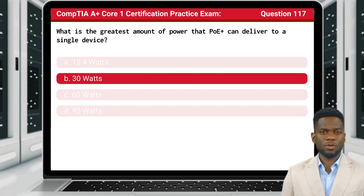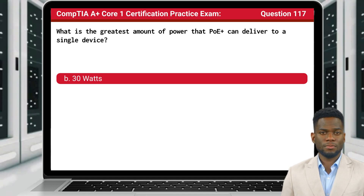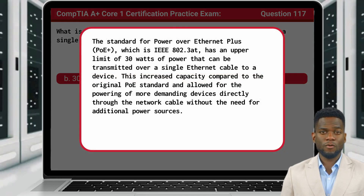The answer is B, 30 watts. The standard for Power over Ethernet Plus, PoE Plus, which is IEEE 802.3AT, has an upper limit of 30 watts of power that can be transmitted over a single Ethernet cable to a device. This increased capacity compared to the original PoE standard allowed for the powering of more demanding devices directly through the network cable without the need for additional power sources.